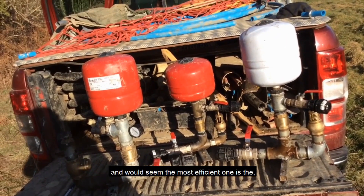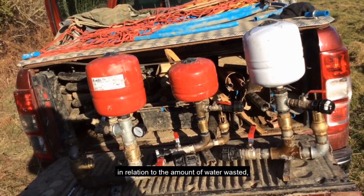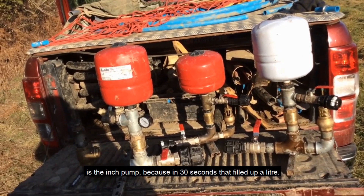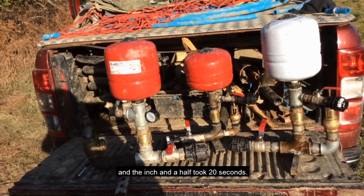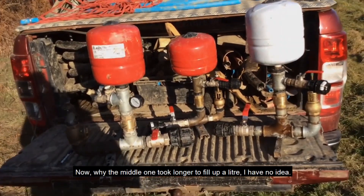It would seem the most efficient one, in relation to the amount of water wastage, is the inch pump — because in 30 seconds that filled up a litre. The inch and a quarter took 52 seconds, and the inch and a half took 20 seconds. Why the middle one took longer to fill up a litre, I've no idea.